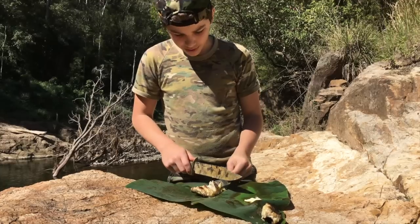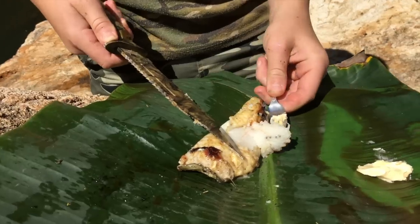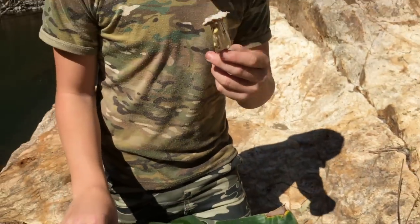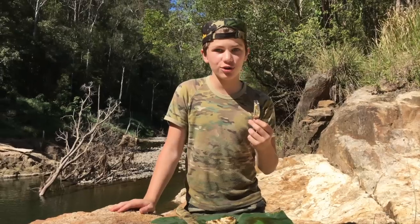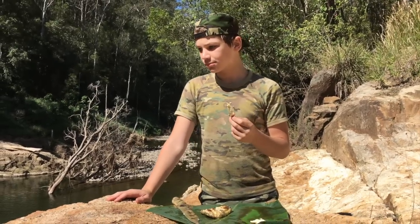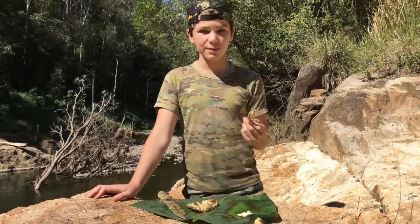Here we go — oh look at that, that looks so nice. That's actually so good — it actually tastes way better than I thought it would.